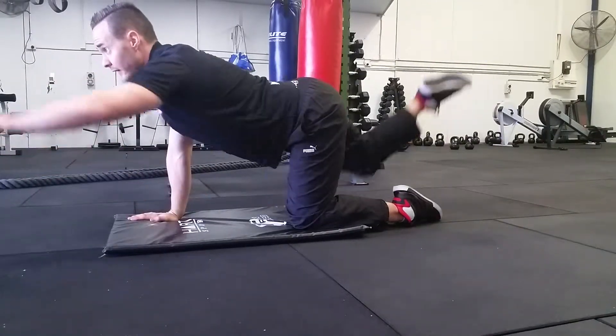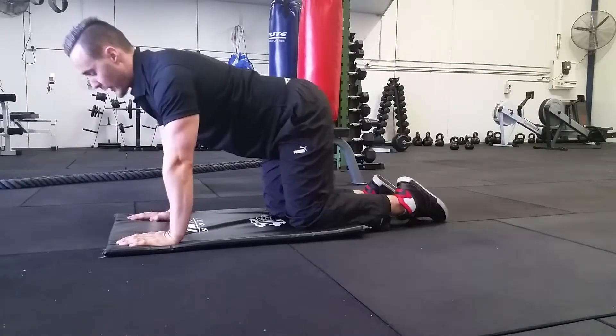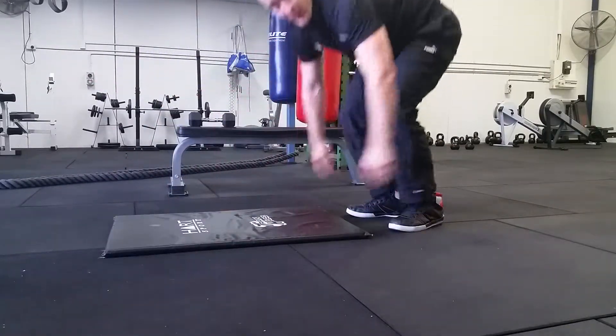That's one rep, that's two reps, that's three reps. That'll really help to increase your core strength — give it a go.